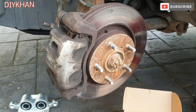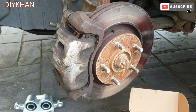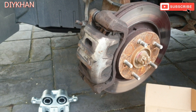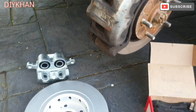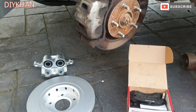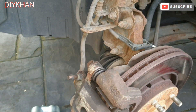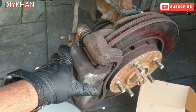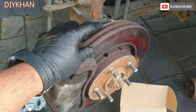Hello friends, in today's video we're going to be changing the front brake disc, brake caliper, brake pads, and guide pins on this Mitsubishi Outlander. This particular model is 2011. The reason why we are changing it is that we're getting excessive vibration when we press the brake at high speed, and also the disc is a bit worn out.